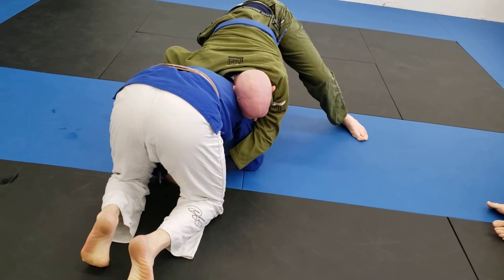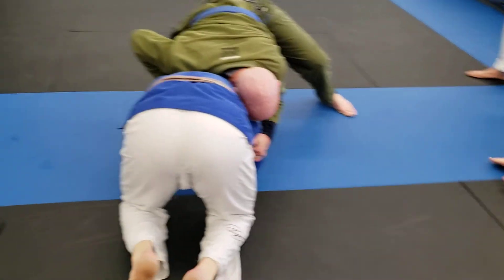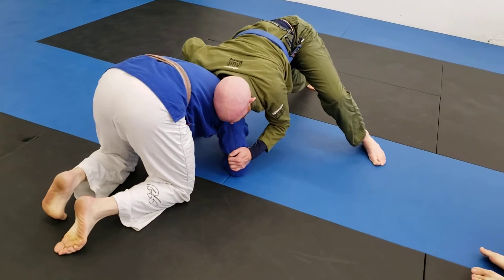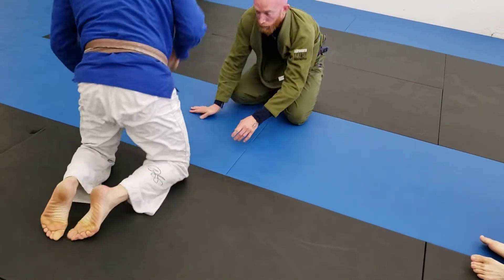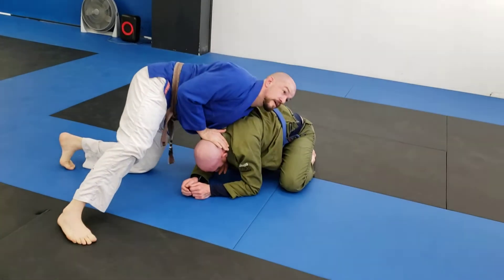Once his shoulder's here, his hand's going to come back to my elbow, my pyramid option's gone. I'm already stuffed, I'm going to have to go from somewhere. So I'm going to get to here, get to my sprawl.